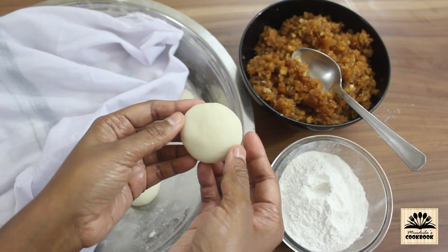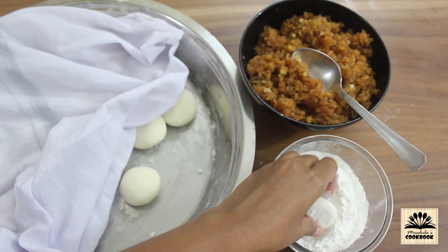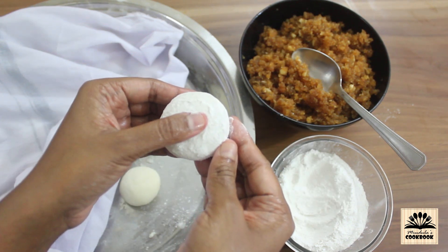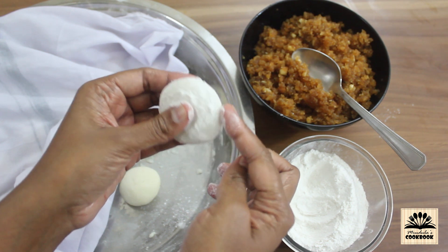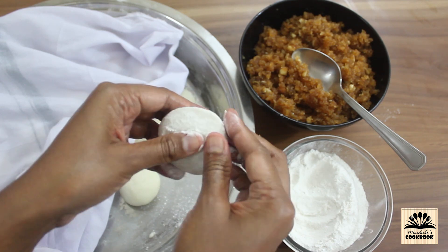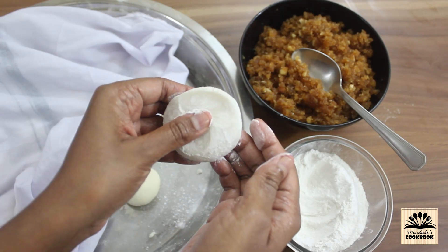Take a ball of dough and coat it with some dry flour. You can either use dry flour or apply some ghee on your fingers to make modak. Using the thumb finger on the left hand, keep pressing in the middle of the dough, and using the fingers on the other hand gently keep pressing around the edges. Note that rice flour doesn't have gluten, so when you spread the dough it will start to crack from the edges — hence you need to constantly keep pressing at the edges to prevent cracking.